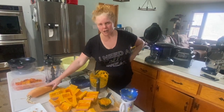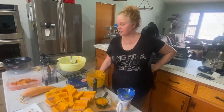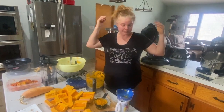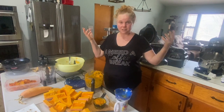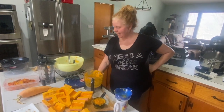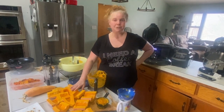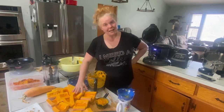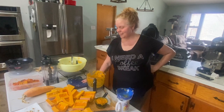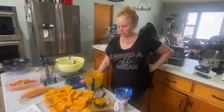It can be frost-hardy — it can handle a light frost, though if it gets really cold it might not survive. It's a really hardy squash. There are some who say that the Cherokee Indians used to just throw it on the ground and roast it whole in pieces. The Appalachian people learned how to use the candy roasters from the Cherokee Indians, and they actually use this for their pumpkin pies and pumpkin treats, squash soups, things of that nature. So they call it a candy roaster pumpkin.